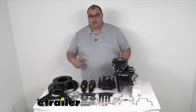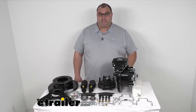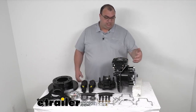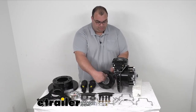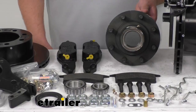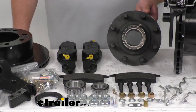This kit is rated for 8,000 pounds. Typically that's a 16 inch, 16 and a half, or 17 inch wheel. The bolt pattern is what's considered an eight on six and a half. You've got eight lugs, and those lugs are five-eighths of an inch thick.